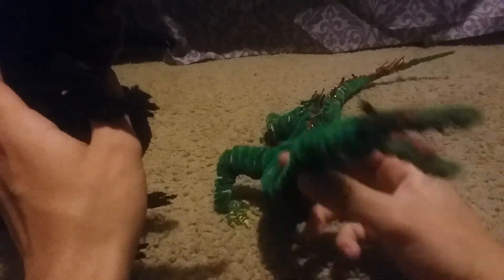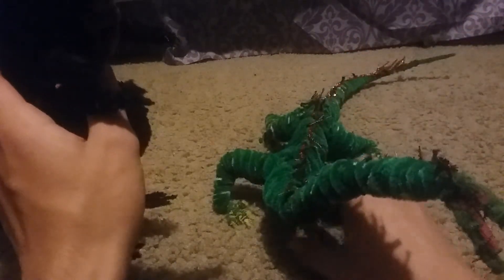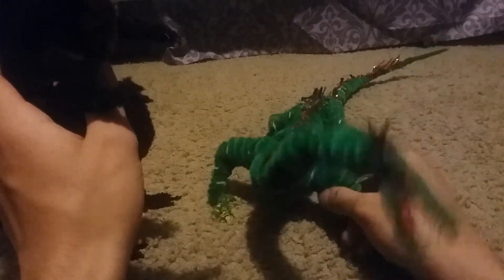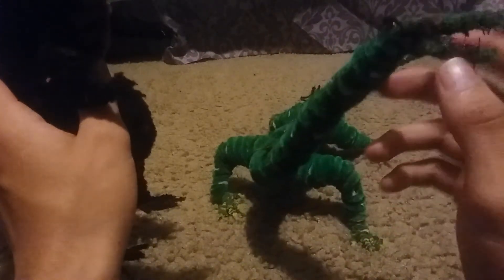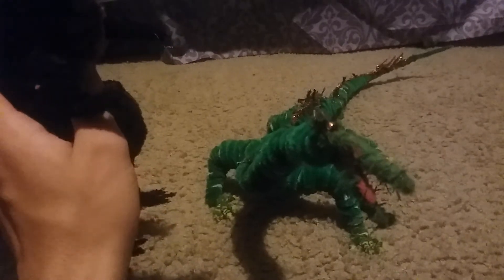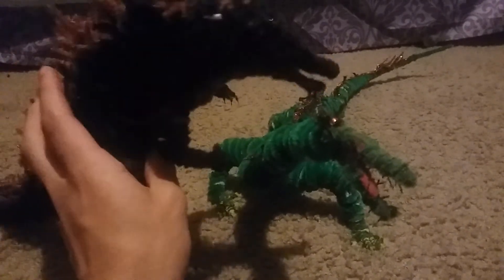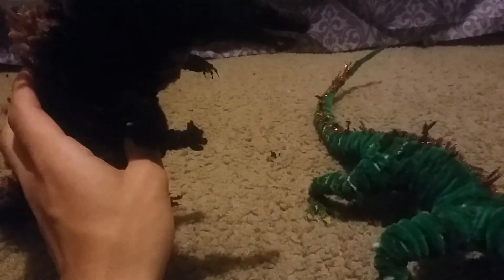I'm also going to do a review on him later. And I have this guy right here — this sea monster from the movie Giant Behemoth, or Behemoth the Sea Monster. It's very Loch Ness-like, a very dragon-esque kaiju, all green. I'll do a review on him later and compare him to Godzilla — he's actually pretty big.